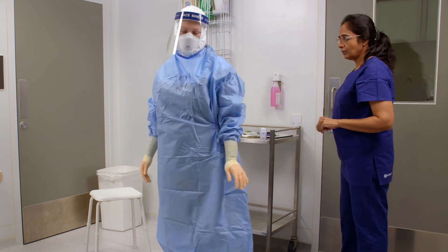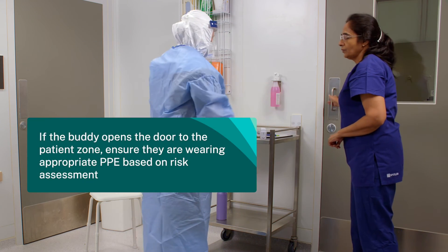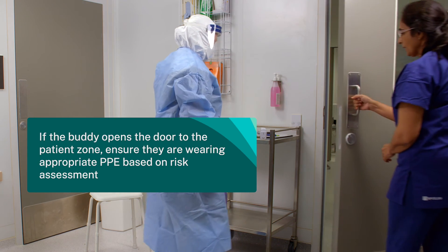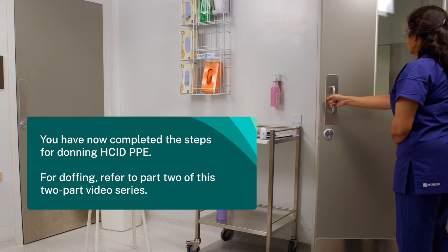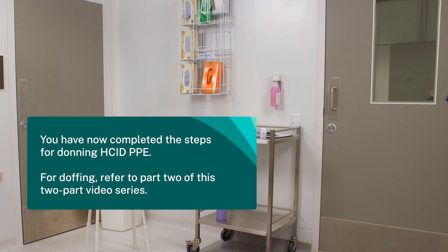The health worker is ready to enter the room. Ensure you do not contaminate the gloves as you enter. You have now completed the steps for donning HCID PPE. For doffing, refer to part two of this two-part video series.